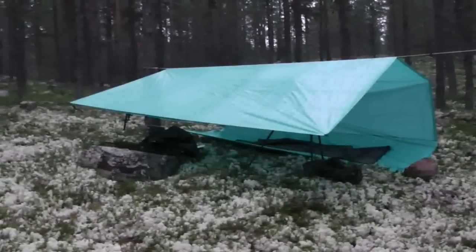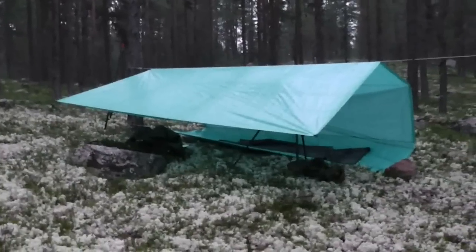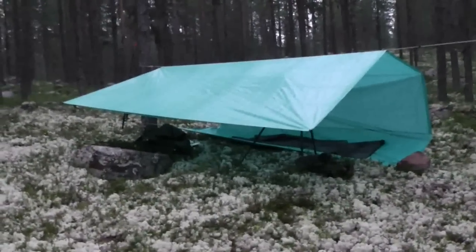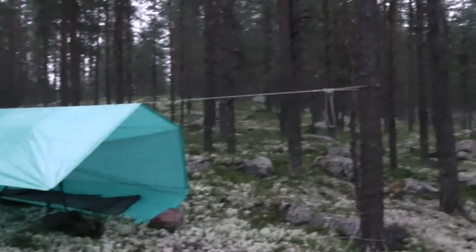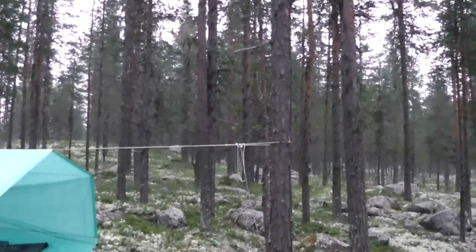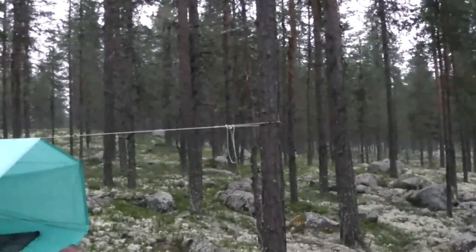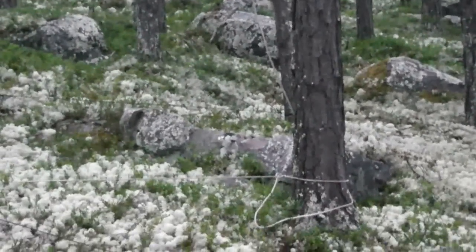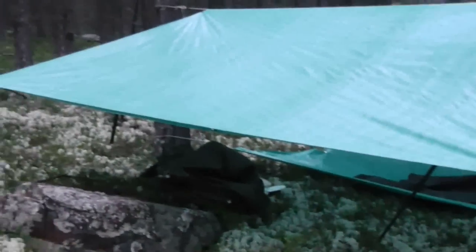Hi guys. So this is the setup from a distance. I would say it looks like a poor man's baker tent. What I did, I put a rope — a ridge line between the two trees — and you can see I went down there with the remaining bit, and from the trunk of the tree on the ground I had a ridge line back to that tree.